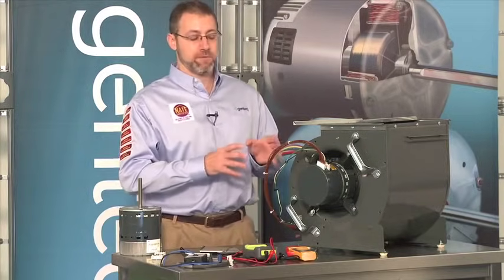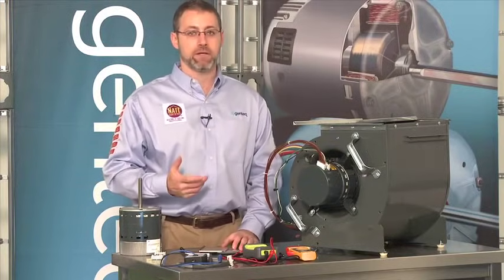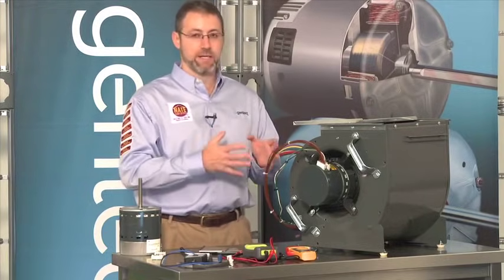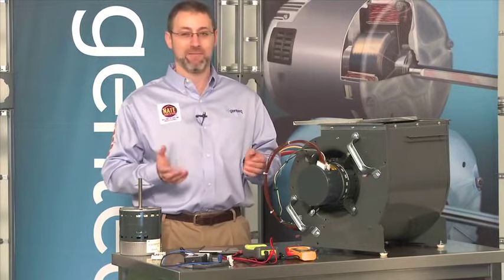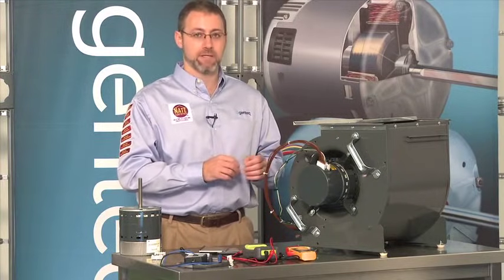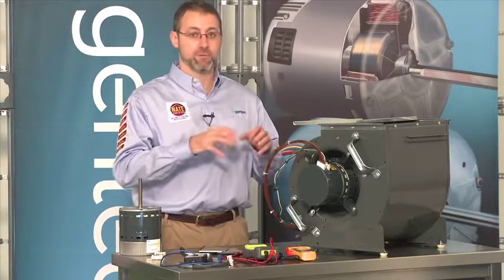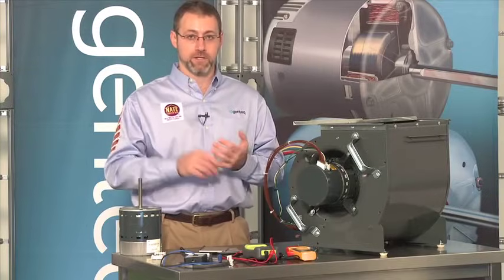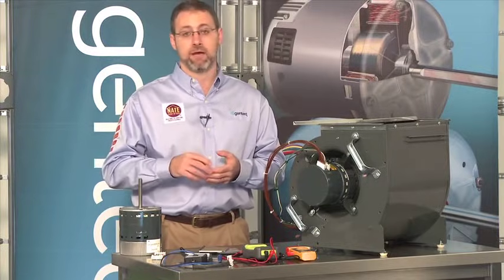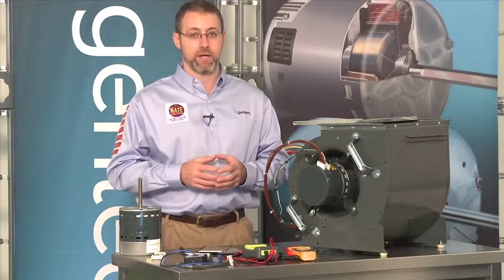One thing to talk about before troubleshooting the motor itself is other issues you can have, primarily having to do with airflow. Many of us think that because this is a variable speed constant airflow motor, we should never have any airflow problems — but that's just not the case. The variable speed constant airflow motor is speed limited, so it can only run so fast before we limit its operation to protect the motor. That means if your ductwork is too small, your filters are too dirty, your registers are closed, or you don't have the right airflow selected from the dip switches or jumper pins on the boards, you might not have the right airflow.